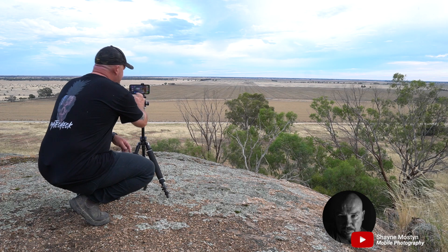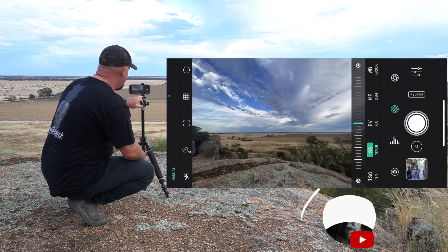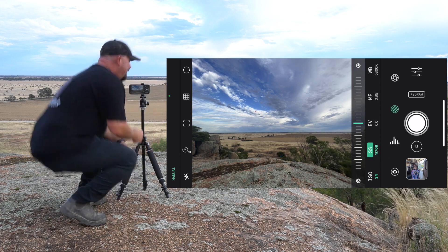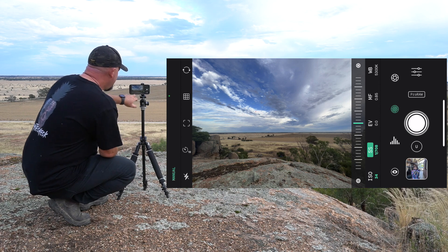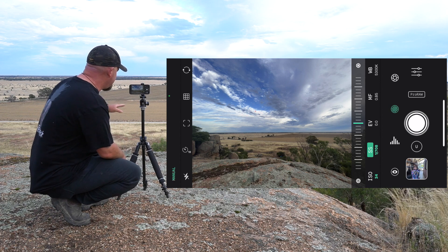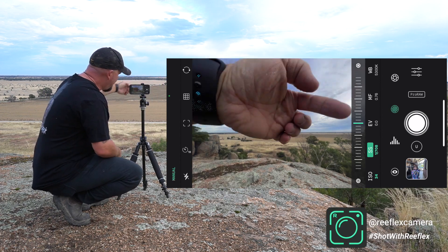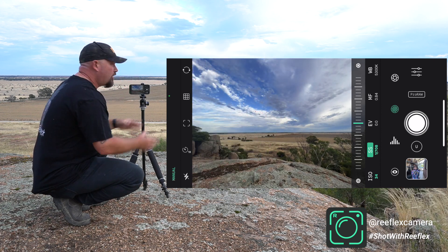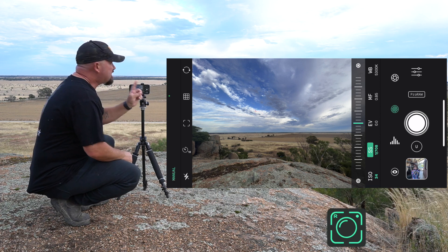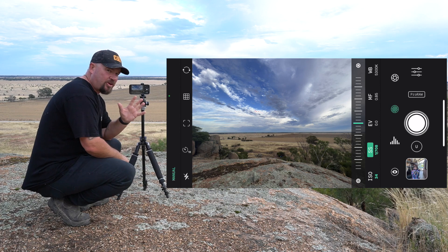Now that we know the composition is right, I'm just going to open the Reflex camera app and go to the ultra wide lens. Because we've got such a wide field of view here, I want to use that wide angle lens. The composition I'm using — you can see this line in the rocks just here in front of us, and you can see that kind of V in the frame of the clouds. I want to use that as part of the composition, so there are leading lines all through there.